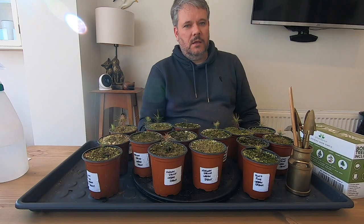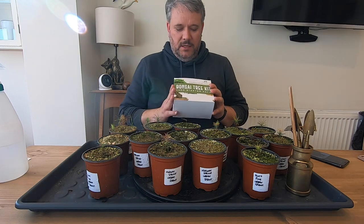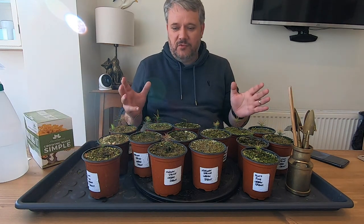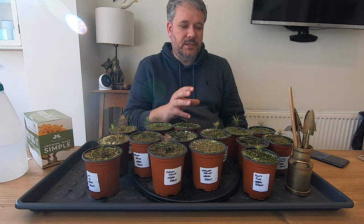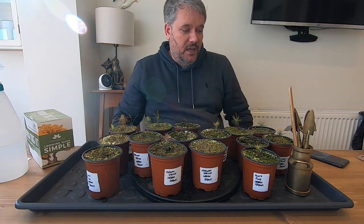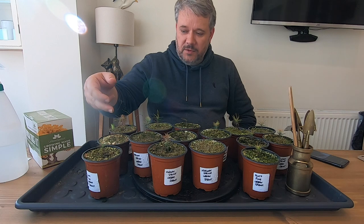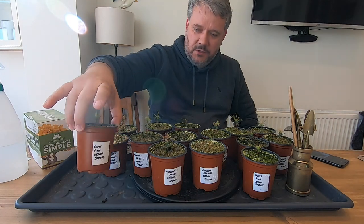So here we are with the next kit — the Urban Sprout 'Growing Made Simple' seed starter pack. Out of this one we got so many pine-type trees that grew and went really, really well. Some of them are beginning to struggle, so I'm desperate to get them into the greenhouse now — I don't think they fully liked their time up in the tent. I'm going to let them sit in the greenhouse and hopefully they'll grow back through.